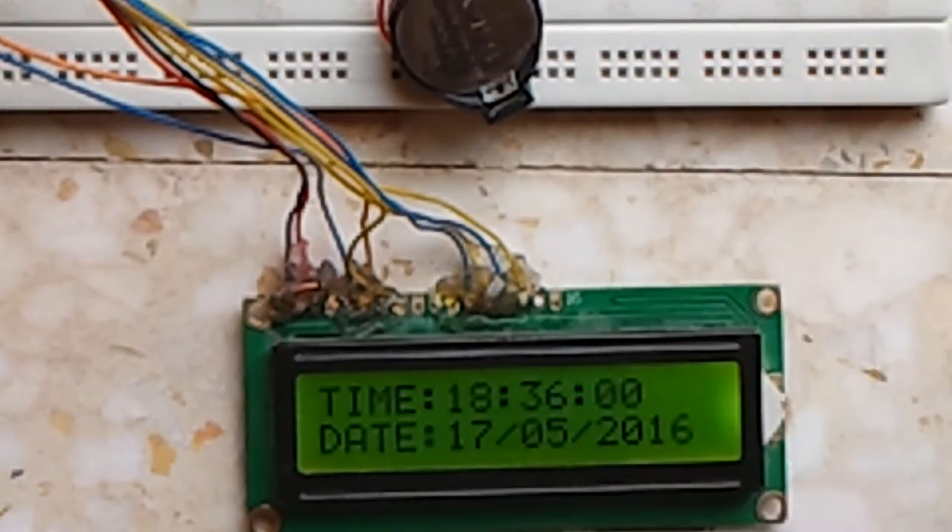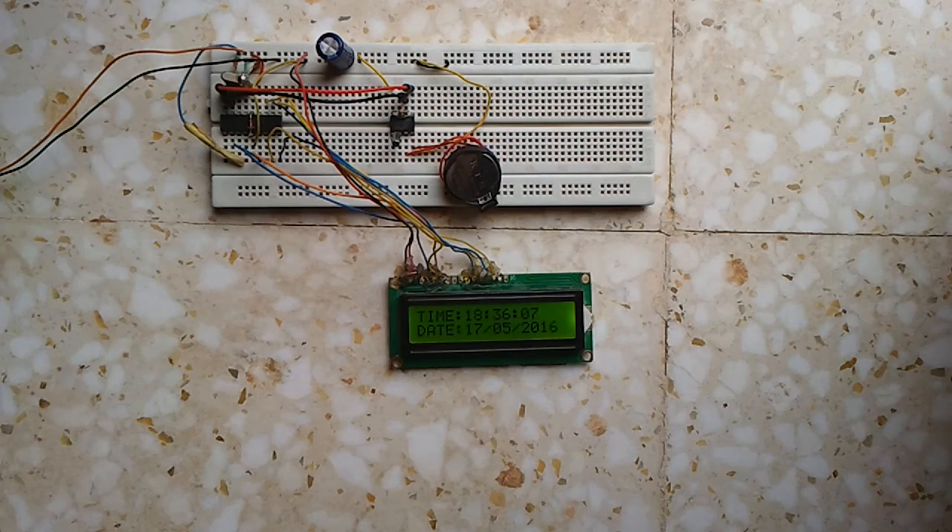As we can see, the time and date are running. We are at six o'clock. The circuit is very simple, as we can see.